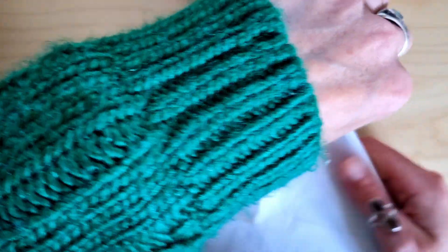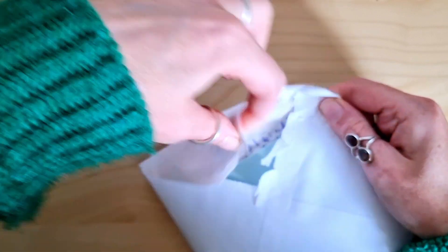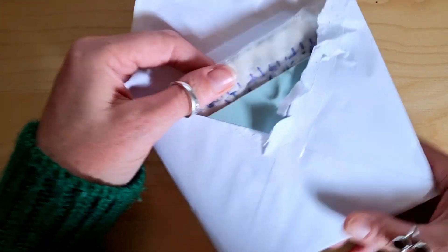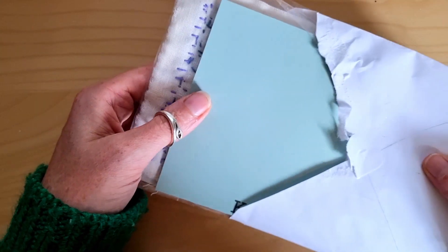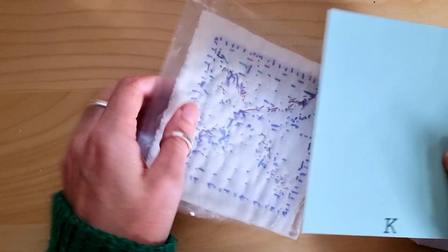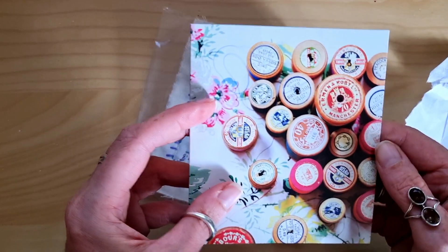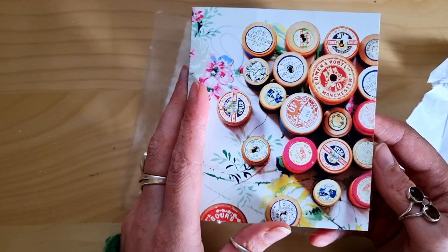I'm making a bit of a pig's ear of this. Blimey, I'm not expecting any stitch swabs. Let's look at this first. Wasn't that a cute card? Those reels of cotton.